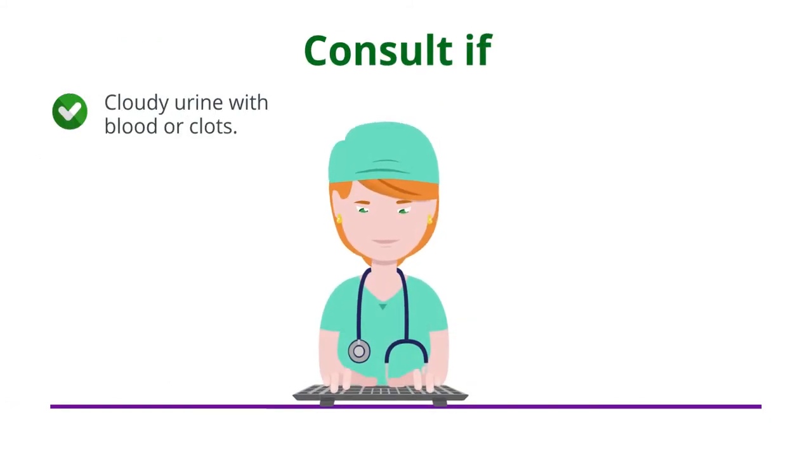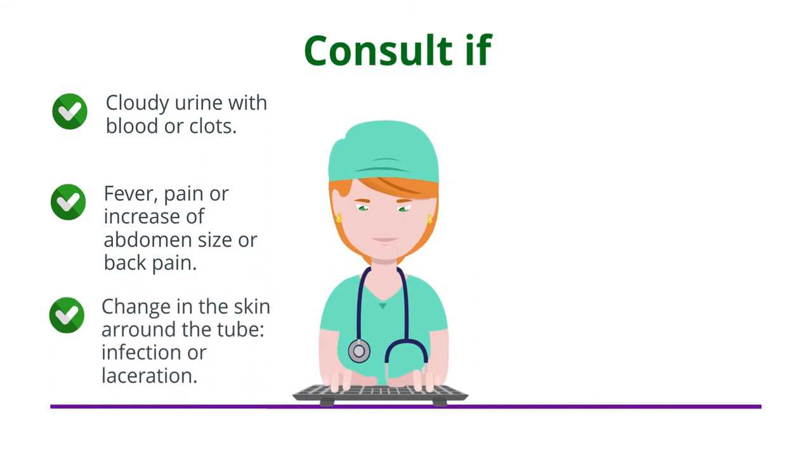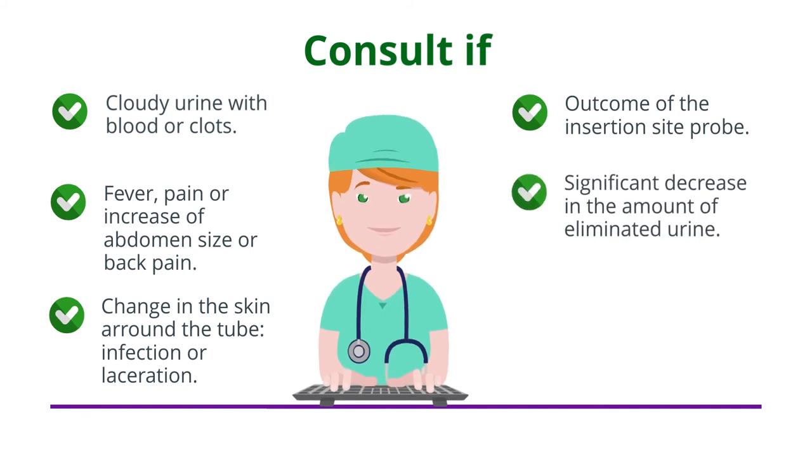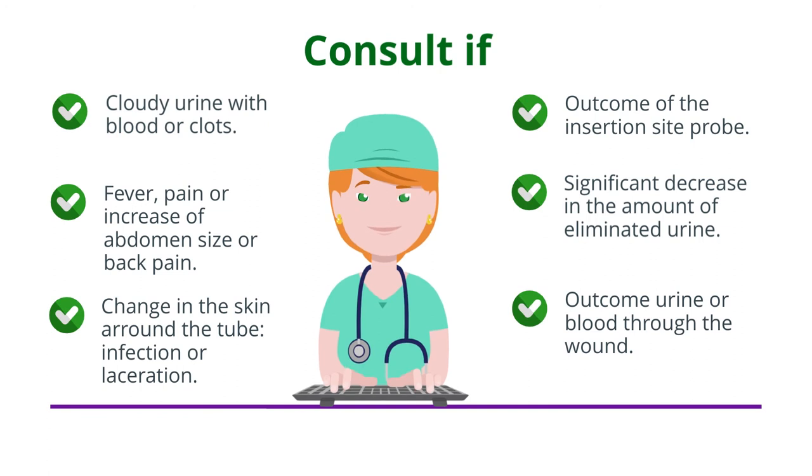Consult if you notice: cloudy urine with blood or clots; fever, pain, or increasing abdominal size and back pain; changes in the skin around the tube; signs of infection or laceration; movement of the probe at the insertion site; significant decrease in the amount of eliminated urine; or urine or fluid coming through the wound.